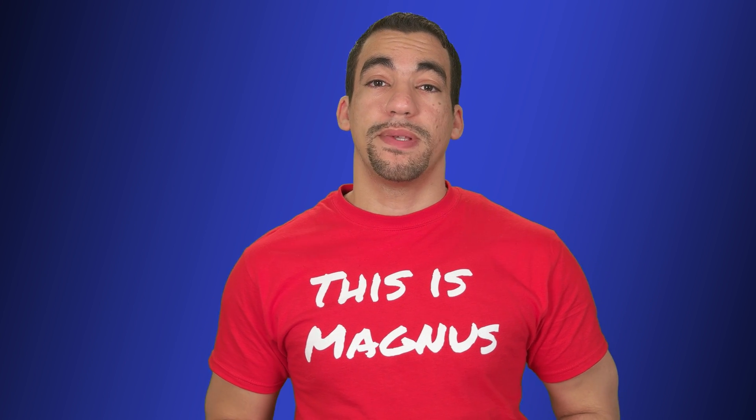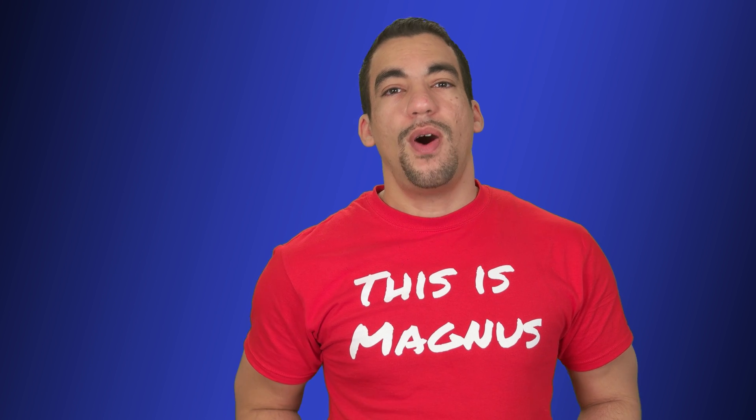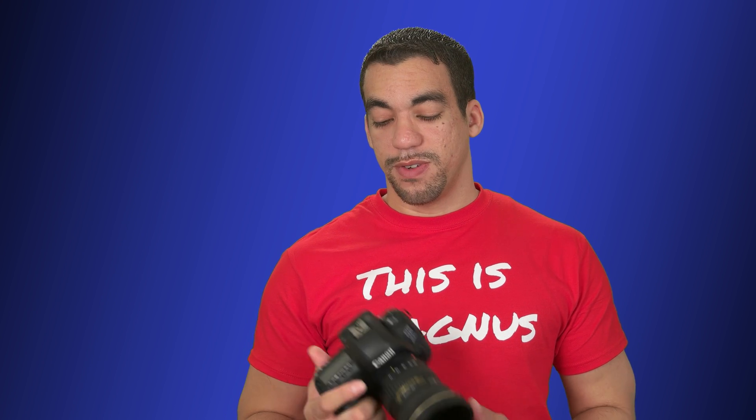Alright, so if you're new to this channel, I talk about cameras for video purposes and basically anything that has to do with that type of tech. So if you want, please subscribe and you'll enjoy my future videos and hit that notification. But on to the nitty-gritty of this conversation.